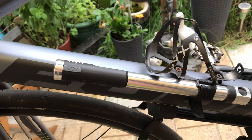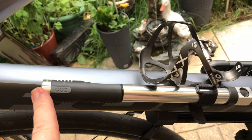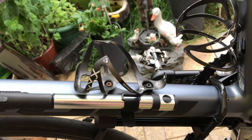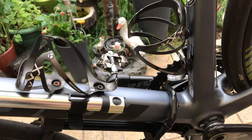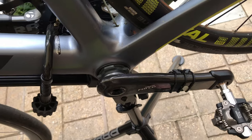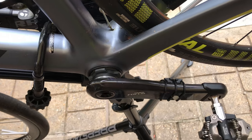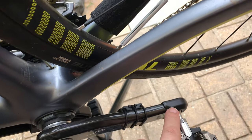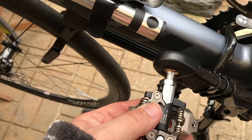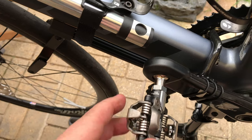Here is my bike pump — you can also screw in a CO2 injector cartridge into this injector, but I find pumping by hand is just as easy. There are two bottle cages for that all-important refreshment. There's also the Garmin cadence sensor.